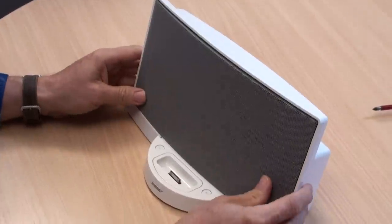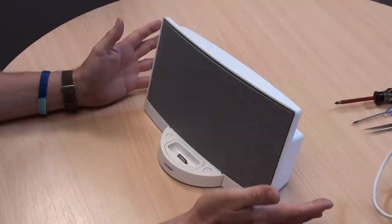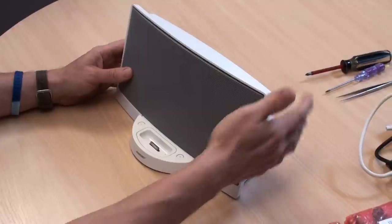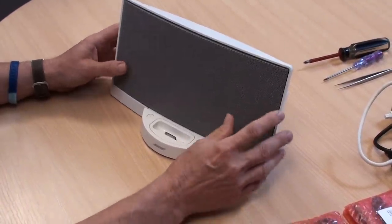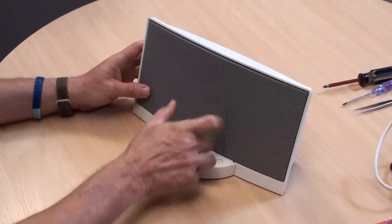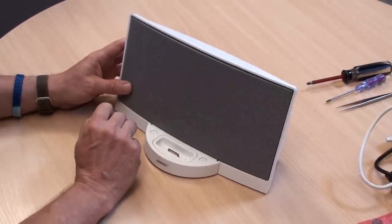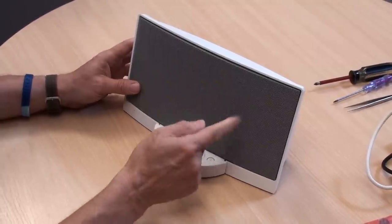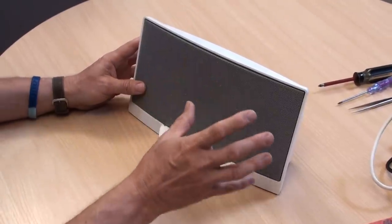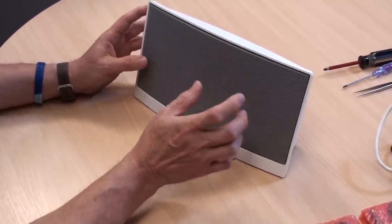Now we'll talk about the very common failing modes. If you've got a dock that's just not working — no sound — the first thing to check: you plug the power into the back of the dock and you've got no sound. A very simple check: if you have no sound but your iPod is charging — you press your iPod onto the dock, plug it in, and you see the charging indicator on the iPod show a little battery with a lightning bolt — then if it's a Type A dock and it's charging but you've got no sound, unplug your iPod.